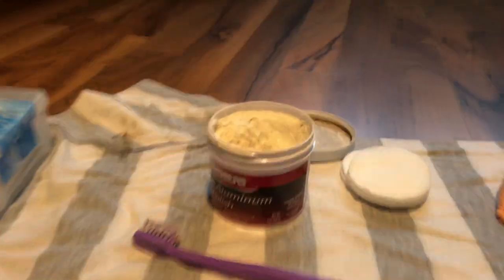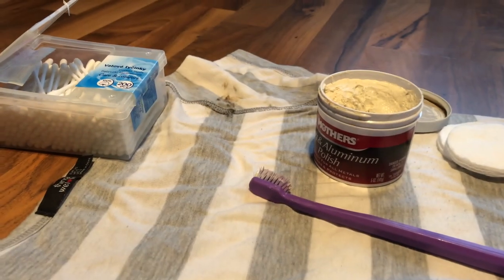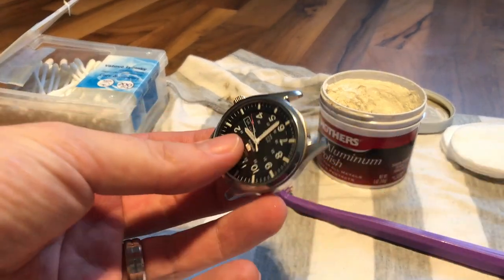Hi there, I'm flashpi212 and today I want to bring you a quick video of polishing my Seiko SNZG15K1. Let's have a look at it — I've been doing it now for about 45 minutes.